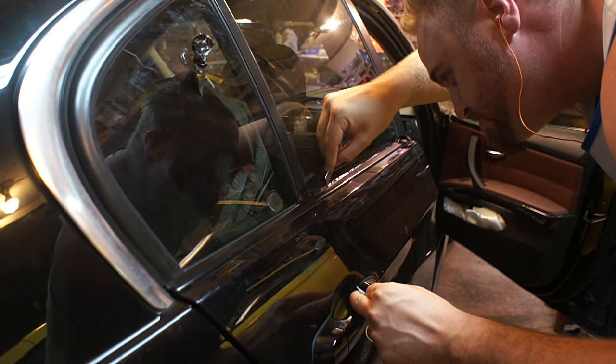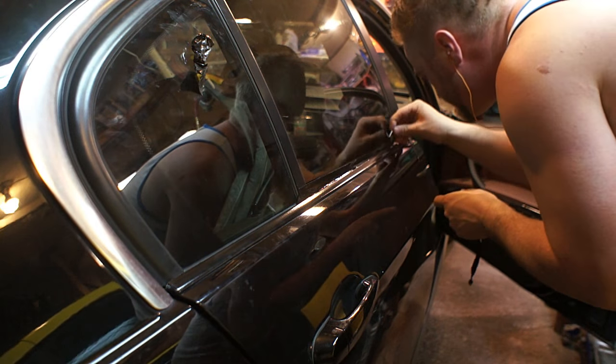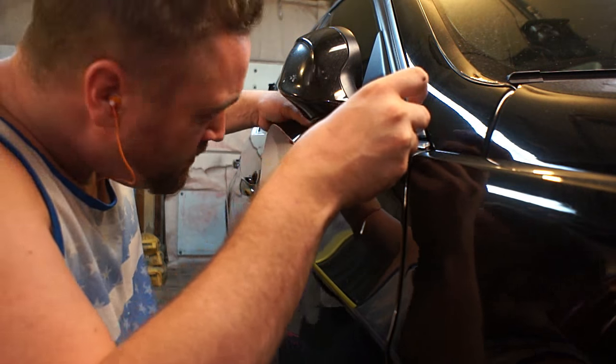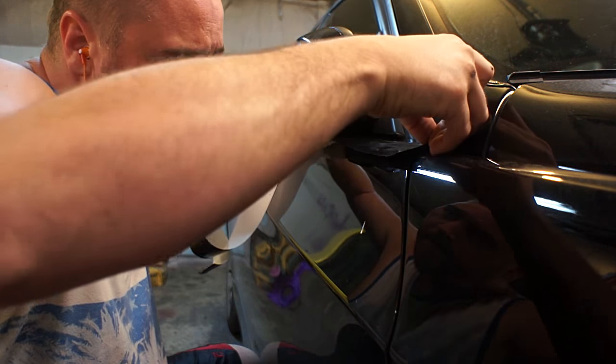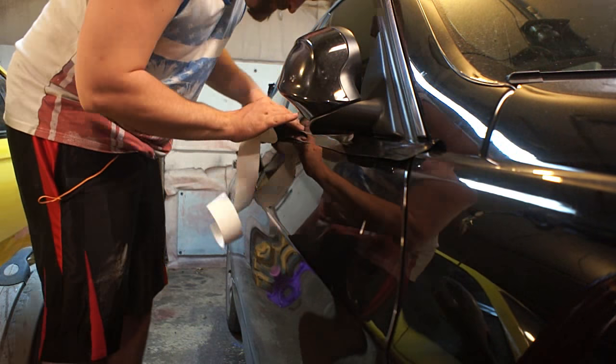You come back and do it along the bottom — it'll tear off pretty easily — then come back along the top. A credit card is really helpful. I'm using a Zoo Pass, extra points for that. You get that in there and leave a little extra, then you can just push that underneath and it absolutely disappears.